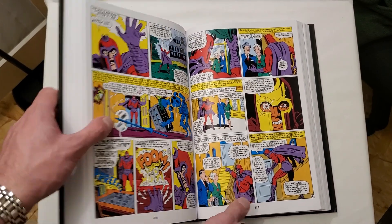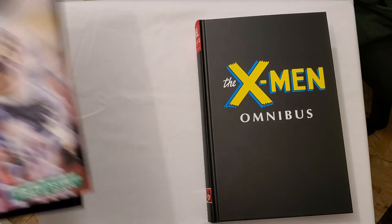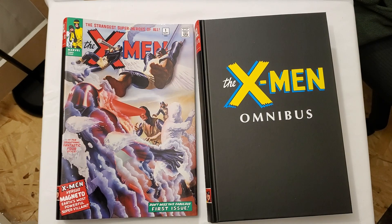There you go — that is the X-Men Volume 1 Omnibus, which just got a reprint. I'll definitely be doing Volume 2 when that comes out — I think it's in February 2022. Thank you all for watching!